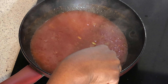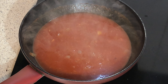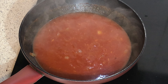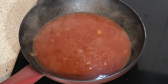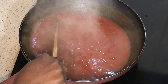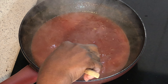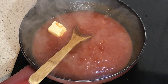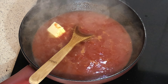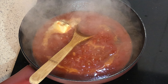I'm going to let this boil for another two to three minutes before I add my frozen seafood. Now it's time to add my butter, then add salt, pepper, and oregano.